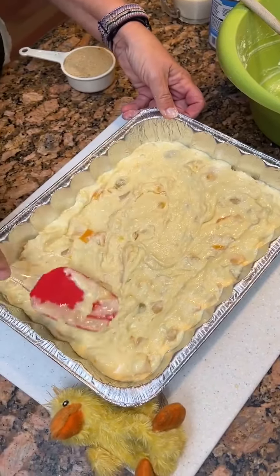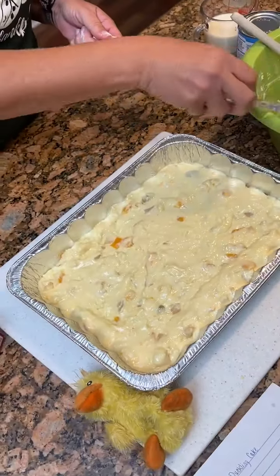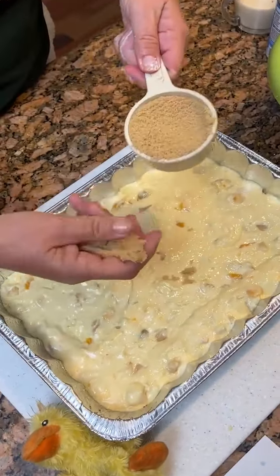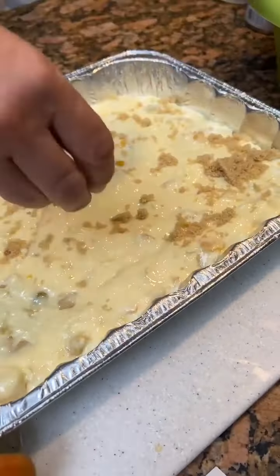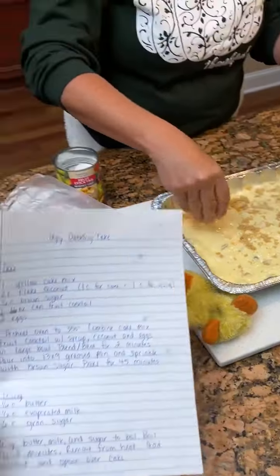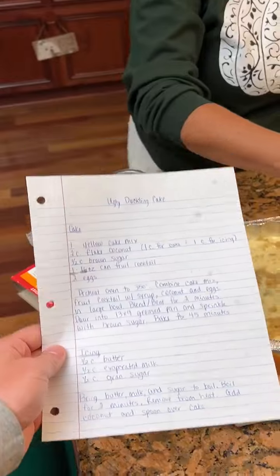We're just leveling it out — looking good. Okay, then you're gonna take a half a cup of brown sugar and sprinkle it over. Just like with your hand? Yes, there's not many other ways to sprinkle it. For y'all's inner enjoyment: ugly duckling cake recipe.